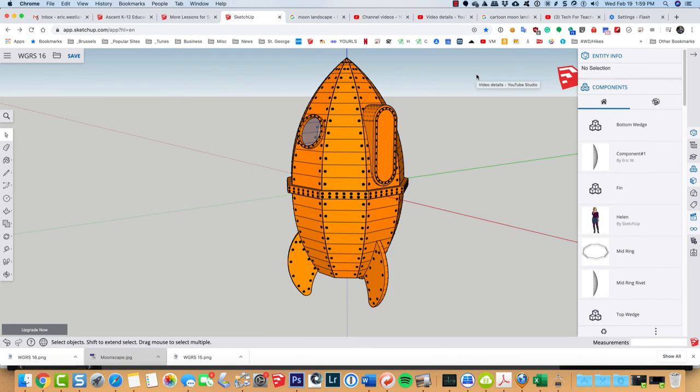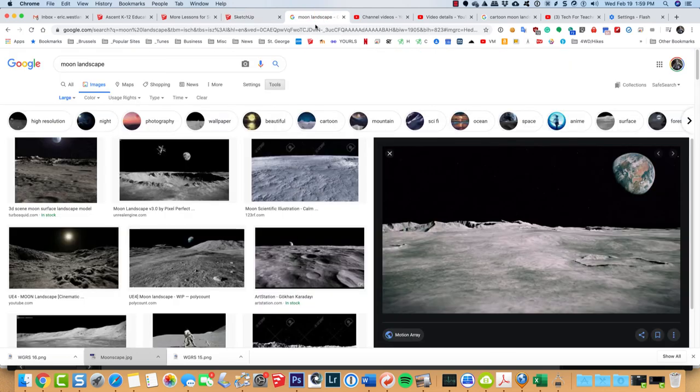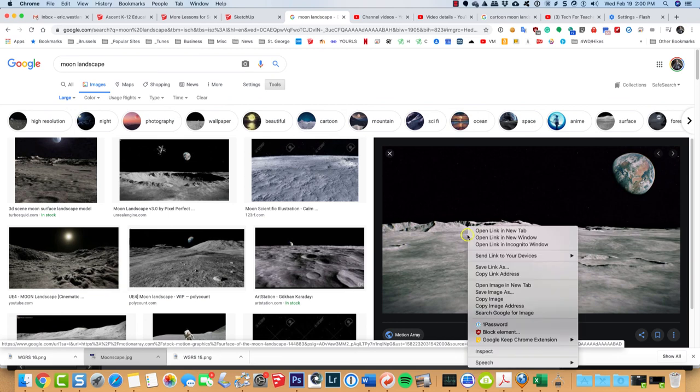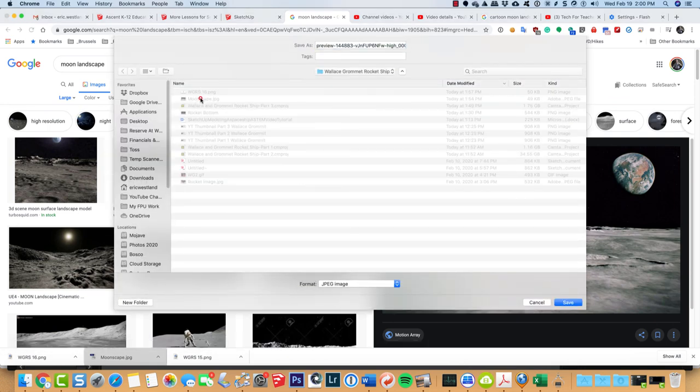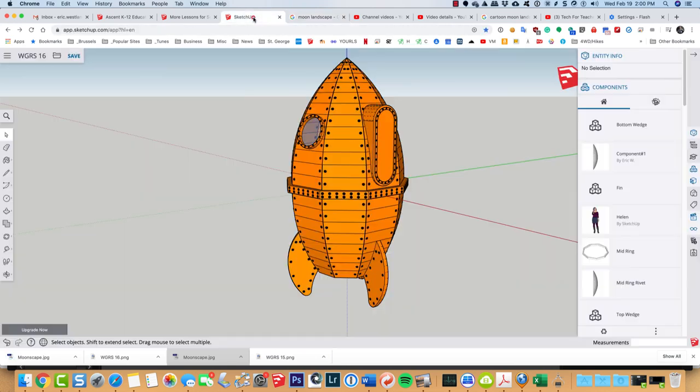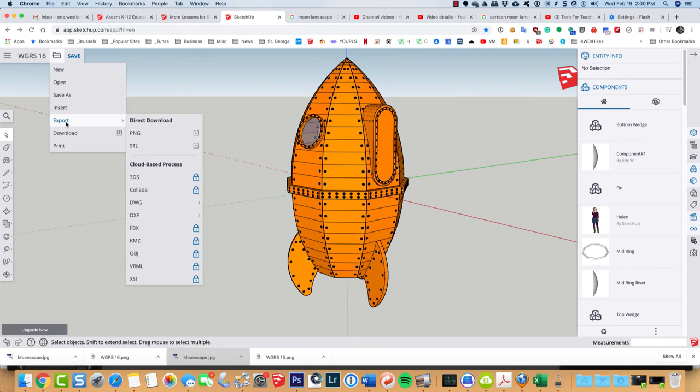Let me show you how to set your rocket ship into a scene — whether it's on the moon or in your front yard. I searched for 'moon landscape,' found a picture I liked, right-clicked, and saved the image as 'moonscape.' Then to export the rocket ship, come up to this little folder icon and choose to export it as a PNG file. A PNG is like a JPEG except it has an extra layer of transparency, which is pretty cool.